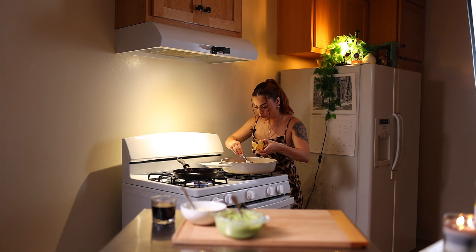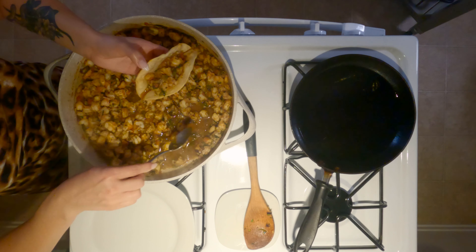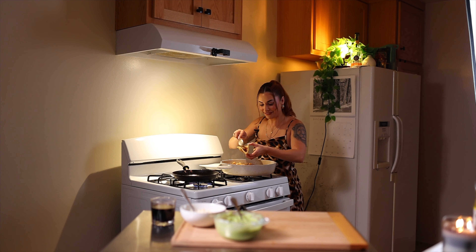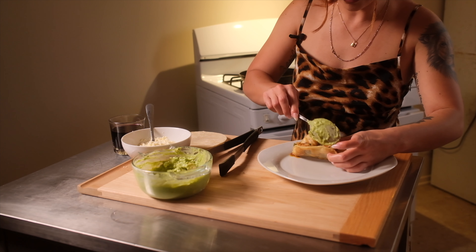I'm gonna get our shrimp mix and put a nice amount in with all the juices — you want it dripping. Then I like to put a nice spoonful of guacamole on top.